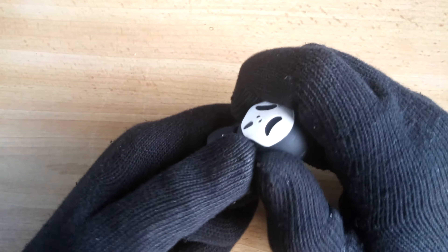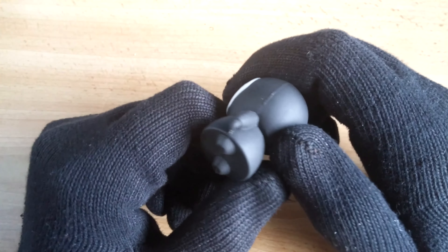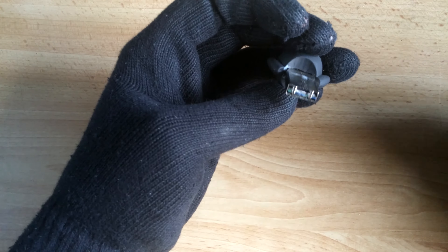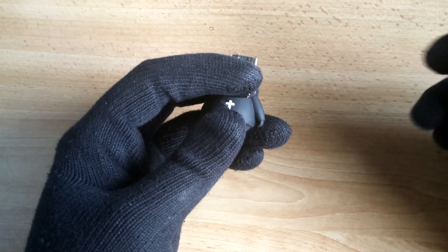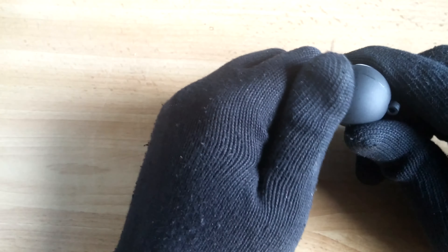So let's check it out. I cannot even open it... Open! Damn, it was so hard to pull this out, because it's some kind of rubber or something.